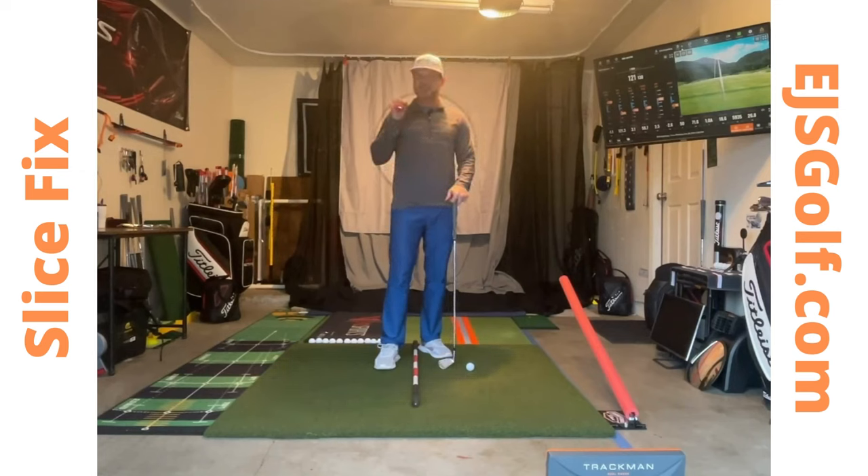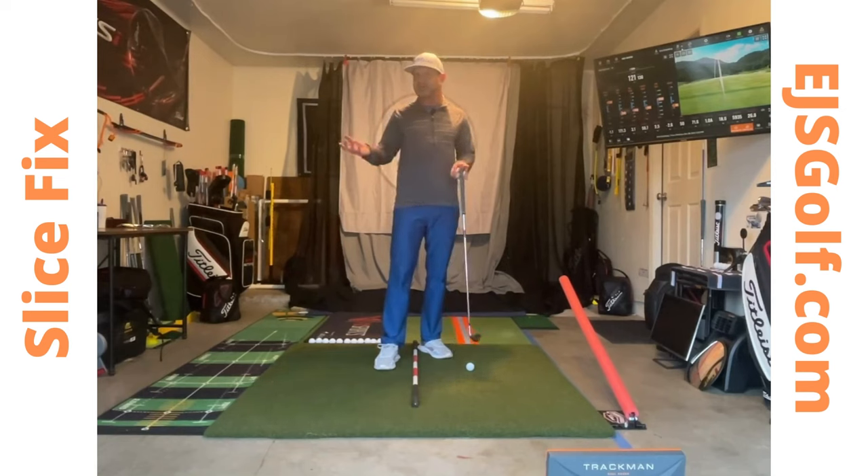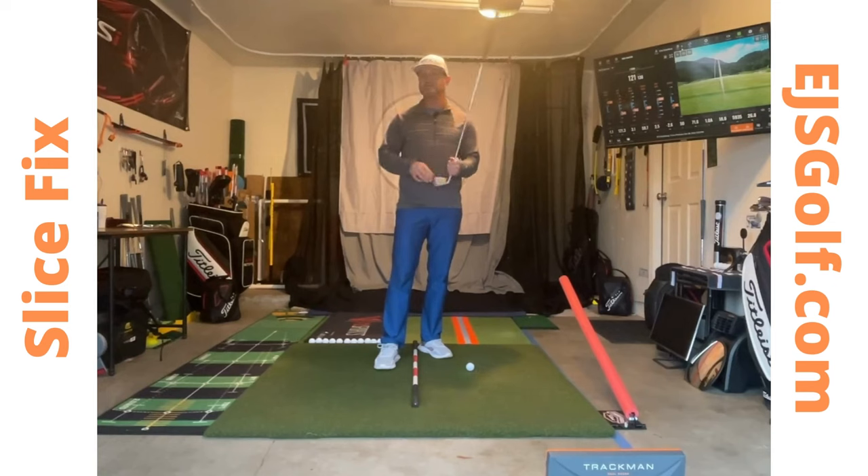So let's think about this. What is the cause of your slice? Why is it happening? Is it your shoulders, your hips, your feet, your knees? It's your club face. Your club face is open to your club path. That combination is going to produce a slice.